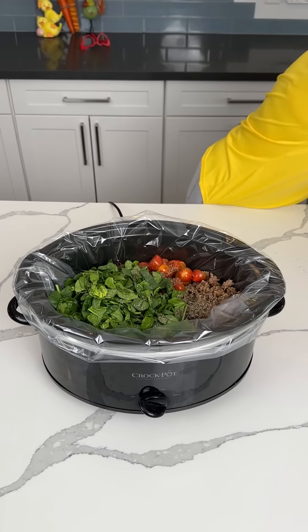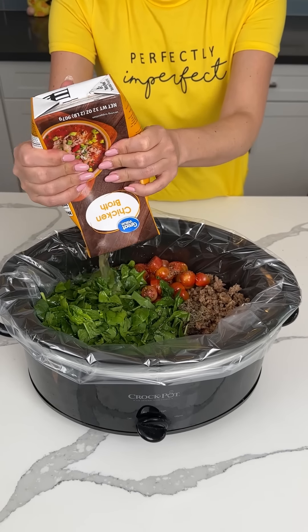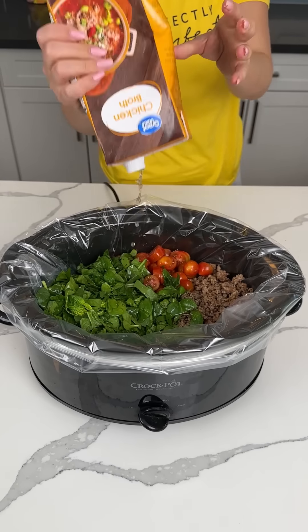All right, next y'all, I have one container of chicken broth, four cups, so I'm gonna use the whole thing. If y'all wanna use vegetable broth, or beef, or whatever kind you want, you can, but I'm using chicken because that's what I have, so that's what I'm using.